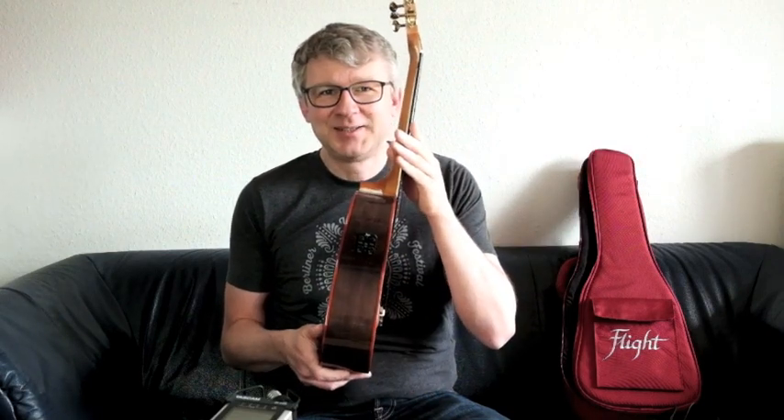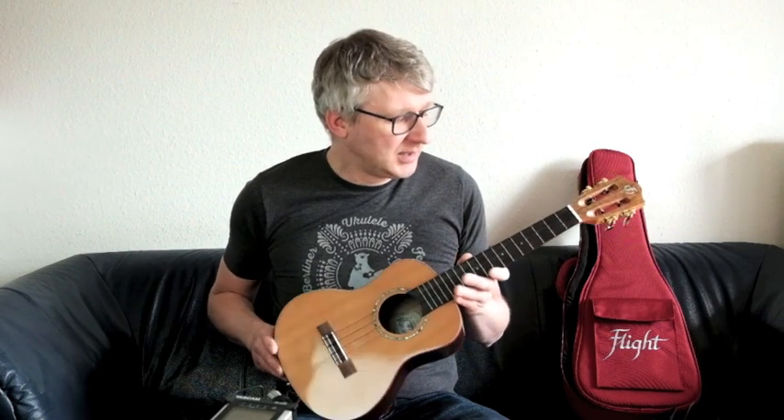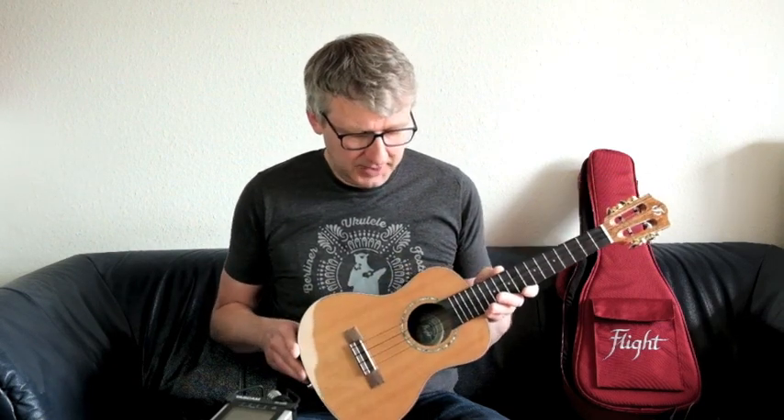Wesentlich ist hier natürlich dieses Soundwave System. Was ist das? Da sind praktisch Effekte eingebaut. Man braucht also keine Fußpedale, die man da anschließen muss, und keinen Verstärker. Sondern man kann direkt ohne irgendwelche Zusatzgeräte ein paar Effekte auf den Klang drauf geben.